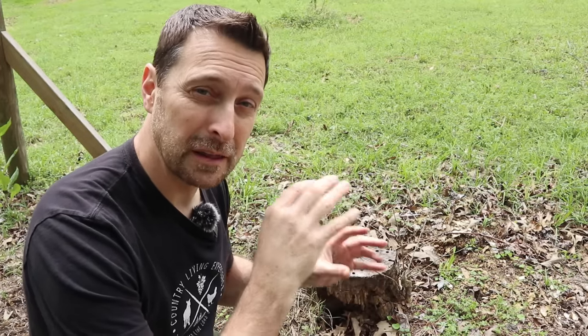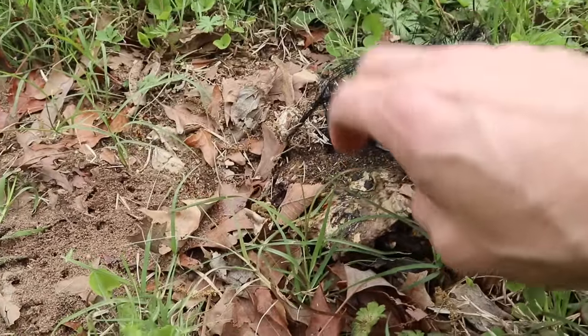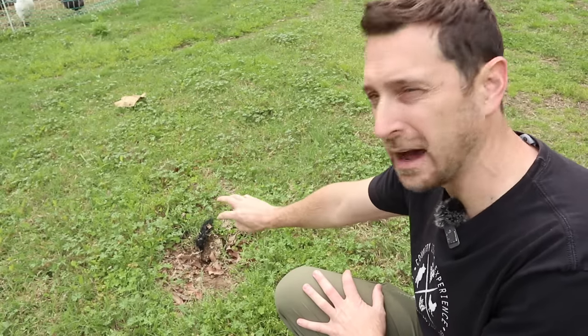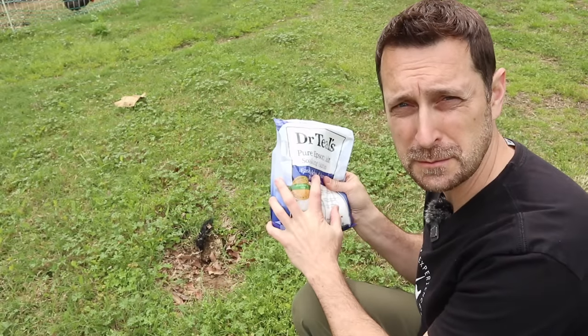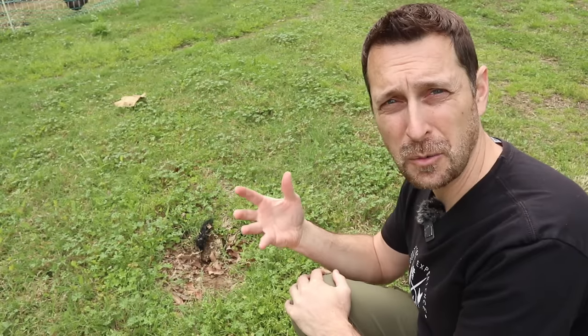Let me show you what I did to another sweet gum tree where I modified this method just a little bit — and the results are totally different. As you can see, there's pretty much nothing left of this one, just a little bit on the side, and it's completely dead. I did a similar method on this one. It was a sweet gum. I cut them down around the same time and I applied the Epsom salts to this one as well. So why is this one completely gone and the other one is pretty much still standing and sprouting from the roots?